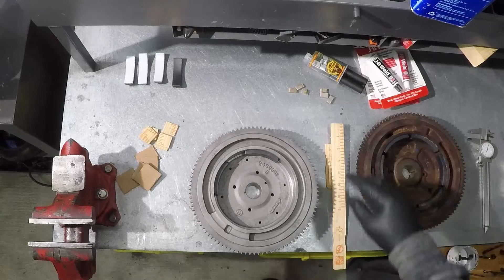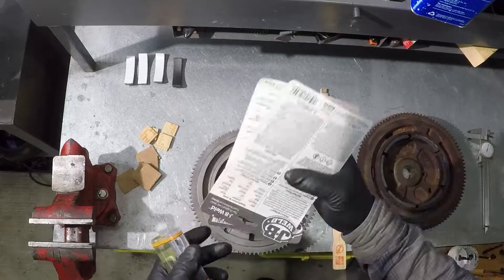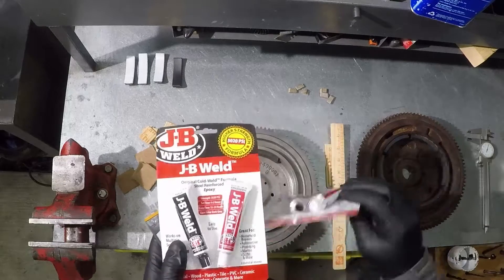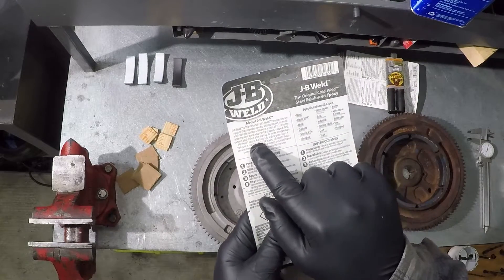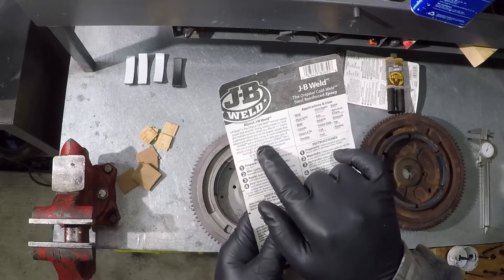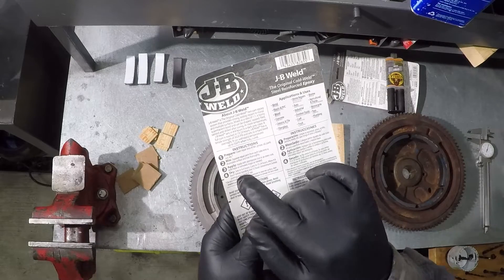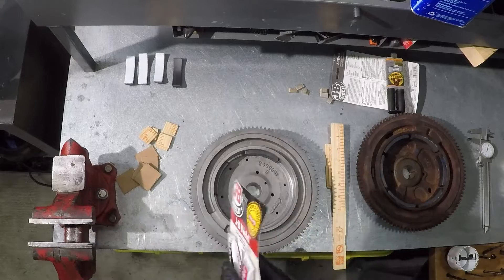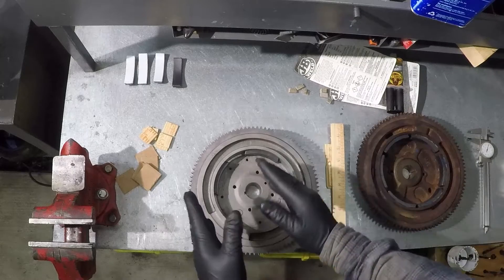I have two adhesive options: JB Weld and five-minute epoxy. I'm going with the JB Weld because it has a handling time of four to six hours, fully cures in fifteen to twenty-four hours, has a tensile strength of five thousand twenty PSI, and when fully cured handles temperatures up to 550 degrees Fahrenheit. This is ideal for this application, and it gives me enough time to apply it, set the magnets, space them, and clamp them.